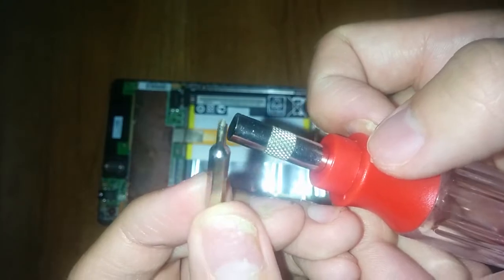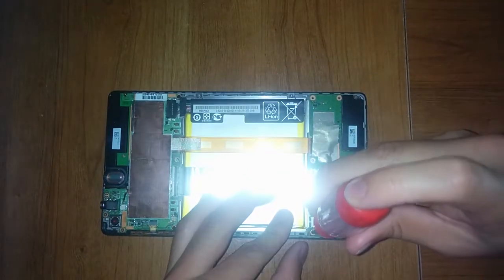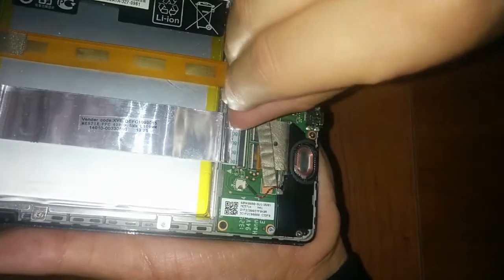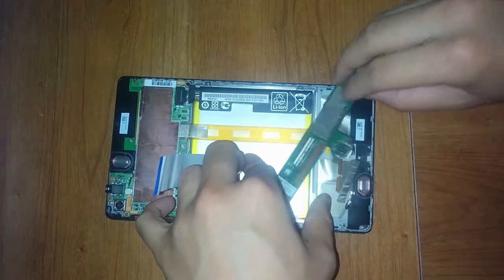Then remove the screws — there are several of them around the board. Pry the white hinge carefully, and then get that speaker cable out of the way.